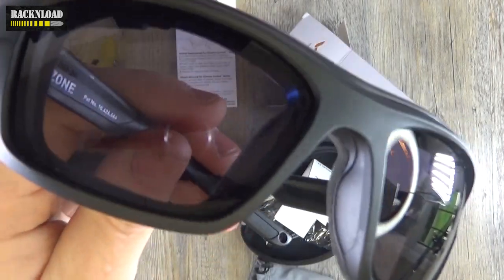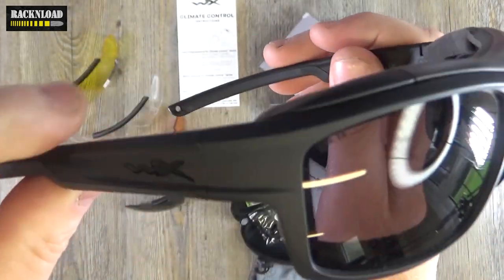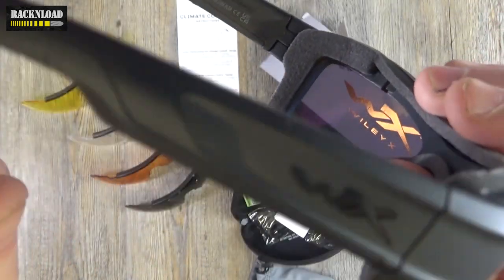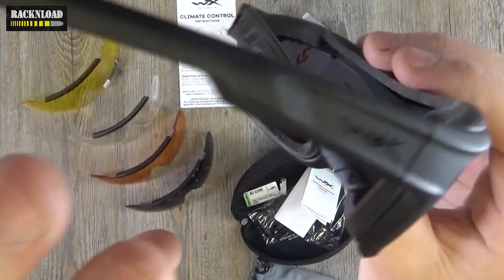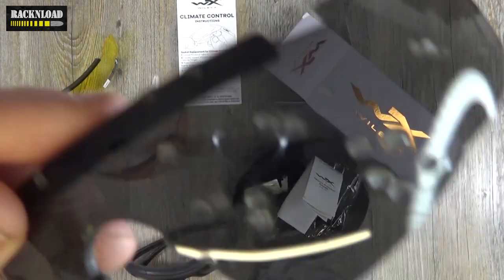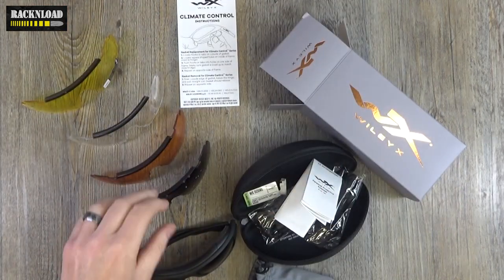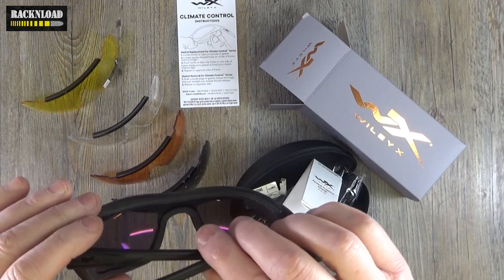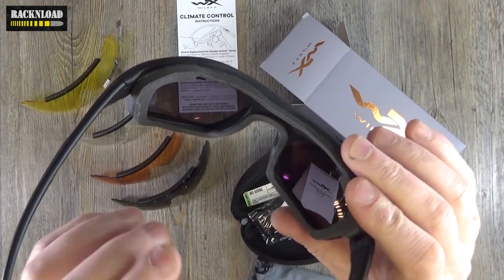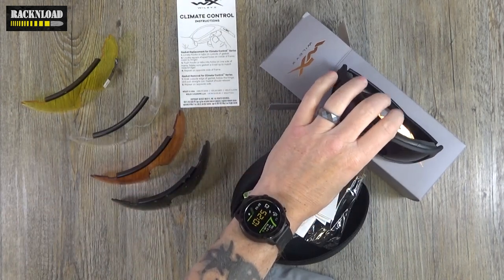Like all Wiley X sunglasses and eyewear, they are all ballistic rated. These are the smoke lenses - you can replace lenses on them, you can pop the gasket off if you don't want it, and you can replace the arms on them. As demonstrated in the video, ballistic-rated polycarbonate lenses. You can also fit prescription lenses at the back - there's a clip that fits there - so you can have prescription lenses fitted in. They're just awesome.